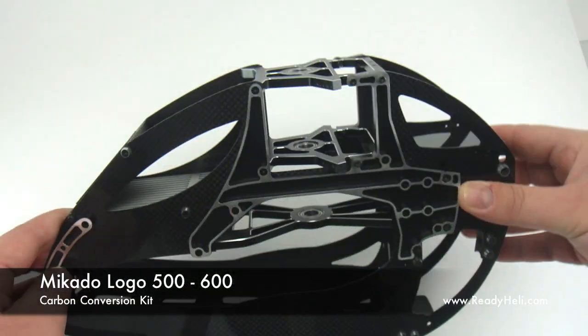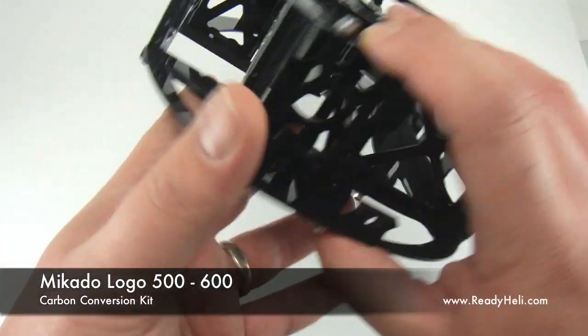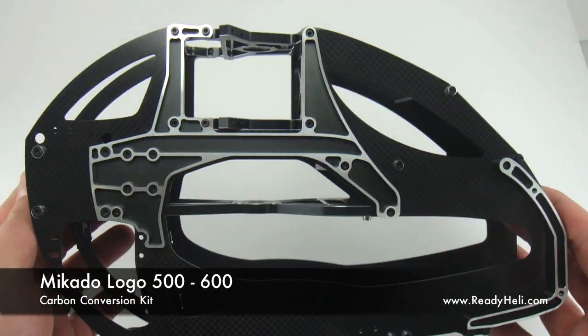The frame comes pre-assembled at a total all-up weight of 725 grams. This product is available now at ReadyHeli.com.